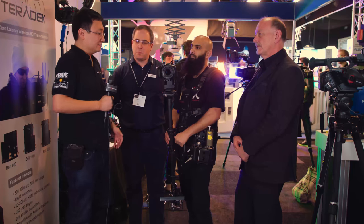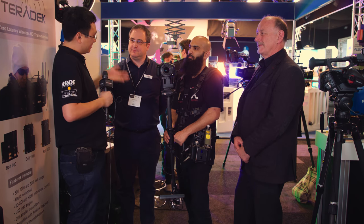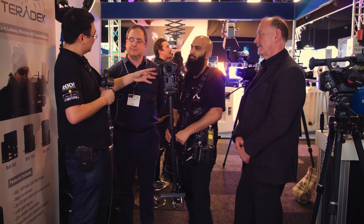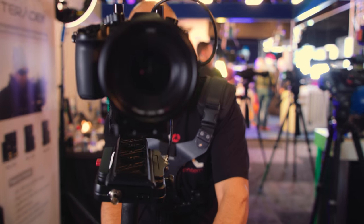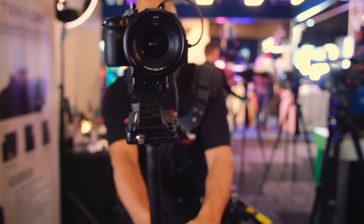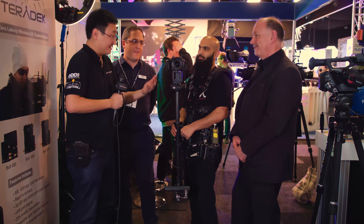I'm at BSC Expo joined by three gentlemen representing three different companies. I've got Dan from Holden, who's the distributor for the Panasonic GH5. I've got Riz from Mr. Helix, who sells Letus Helix brushless gimbals in the UK. And I've got Robin from Tiffen, who make and sell Steadicam.